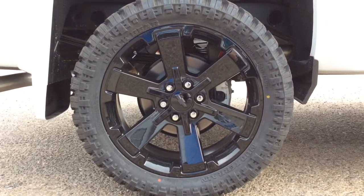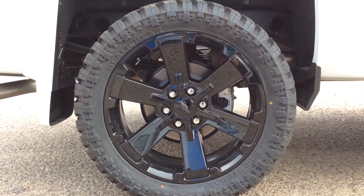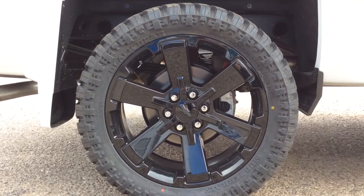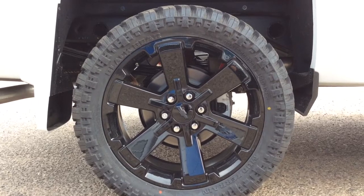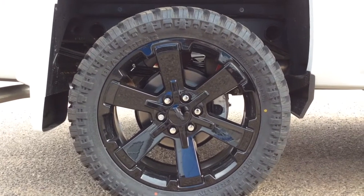Taking a look at the wheels here, we've got some black Bear 33 by 12.5 R22 LT tires. They're currently on the stock Chevrolet 22 inch six-spoke aluminum wheels that are black.